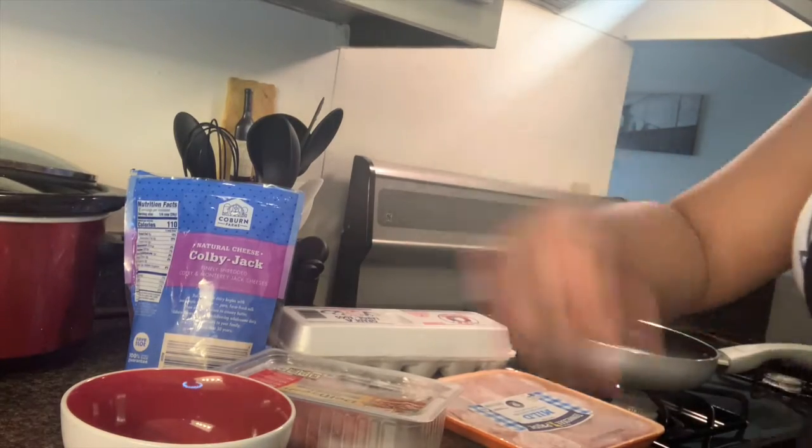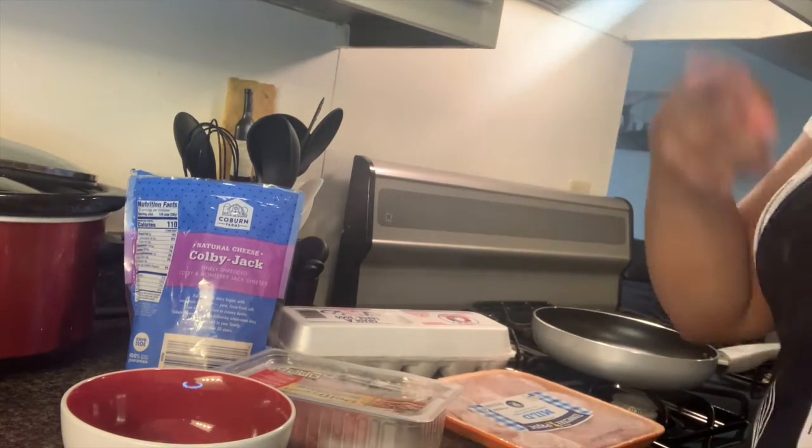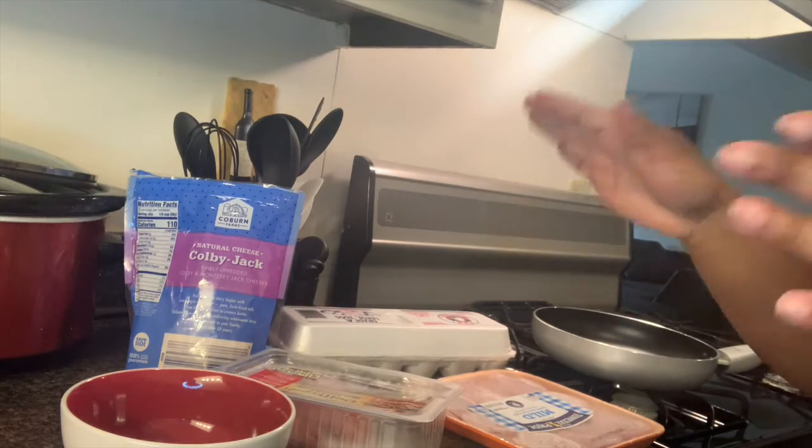Hey guys, welcome back to my channel. Today, as you can see by the title, we're going to be making omelets.